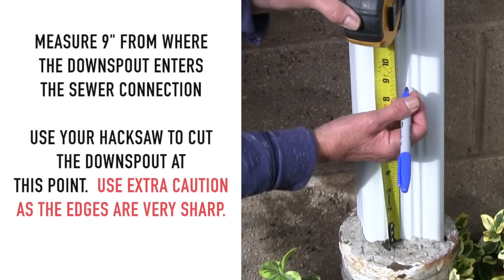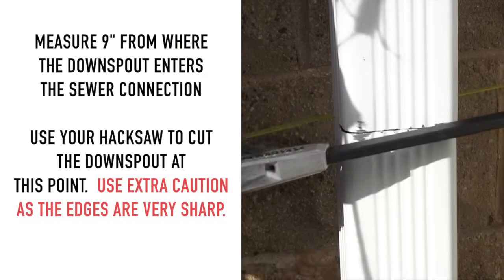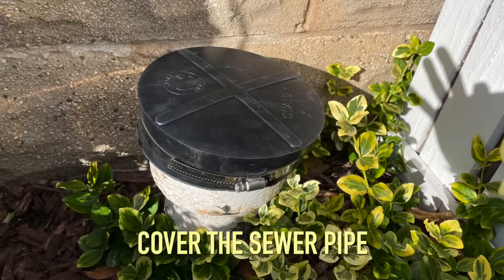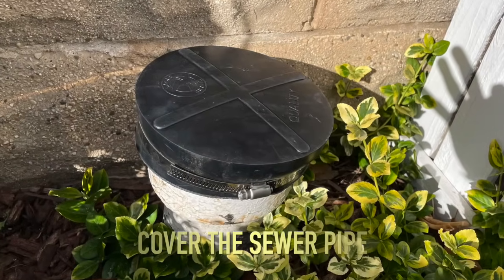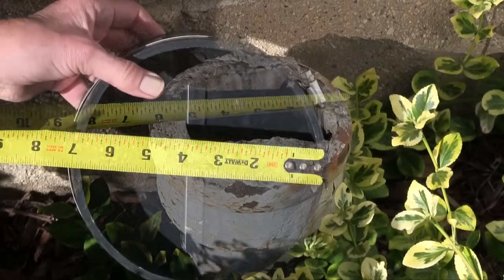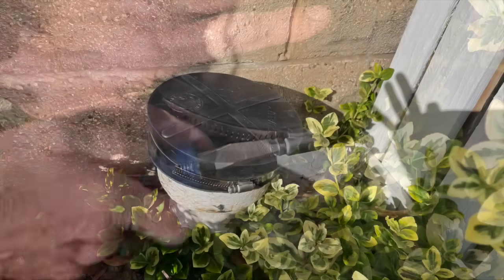Measure 9 inches from where the downspout enters the sewer connection. Use your hacksaw to cut the downspout at this point. Cover the sewer pipe coming out of the ground to keep out critters, debris, and water. Measure the opening and purchase a rubber cap secured by hose clamp or a wing nut test plug to cap the sewer pipe.